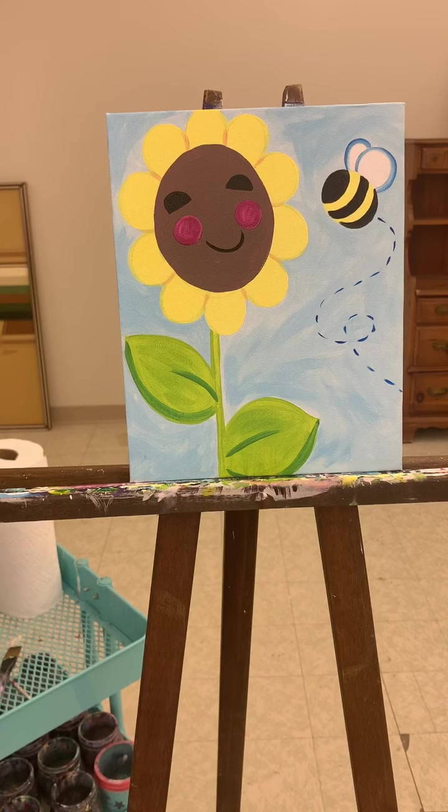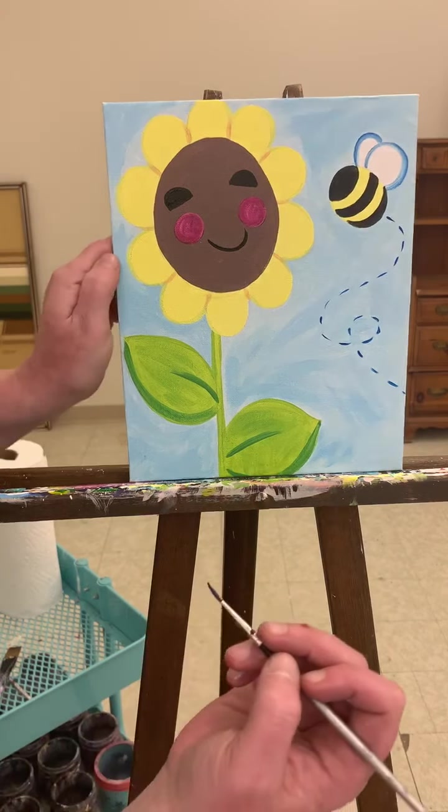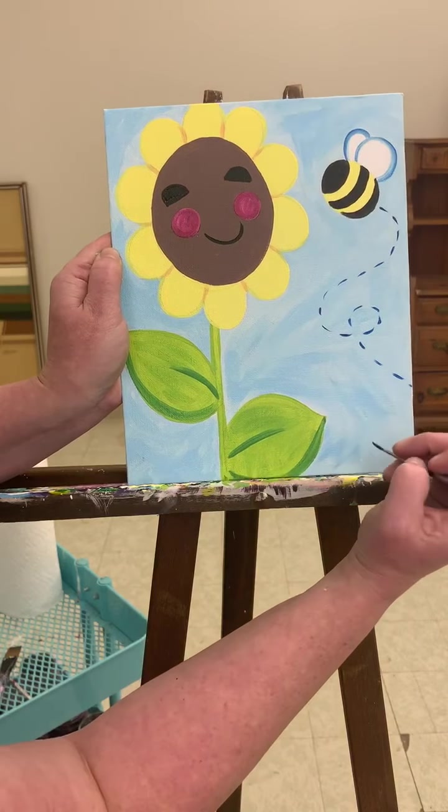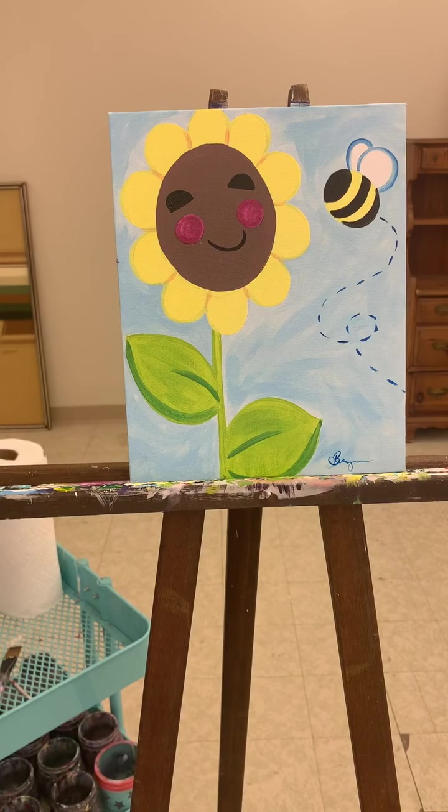Finished! Go ahead and sign your name. I'm just gonna do mine in a little bit of blue at the bottom, right down here. And done. Take pictures when you're finished — I love seeing your work. You can post them right on my Facebook page. I have a post pinned right at the top, easy to find. Just upload them there. I hope you enjoyed the video, and I'll see you in the next one. Thanks!